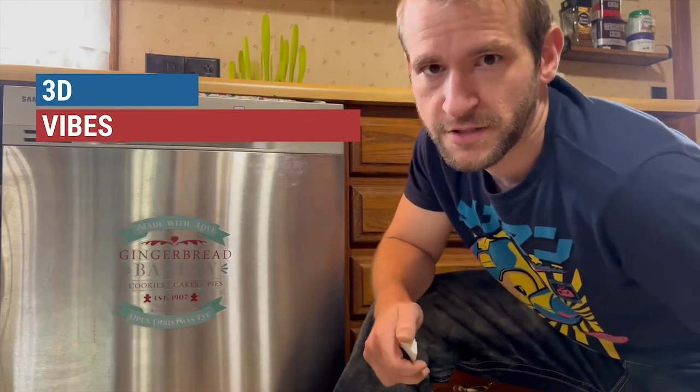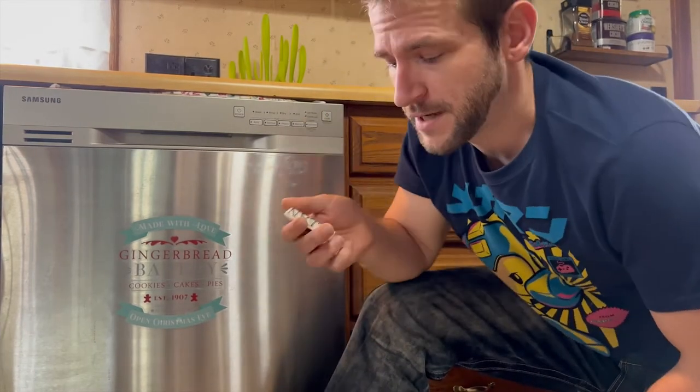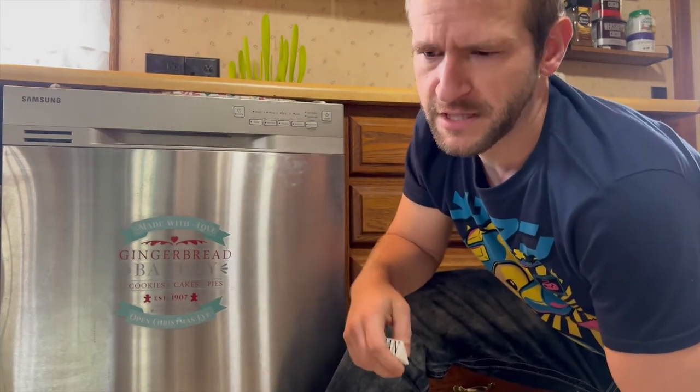Hey everyone, Tim from 3D Vibes here. Wouldn't it be nice to know if the dishes in your dishwasher are clean or dirty? Well, here I have a magnet that will let you pass on vital information to your family and yourself.